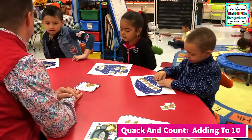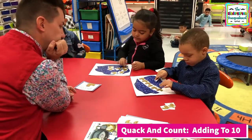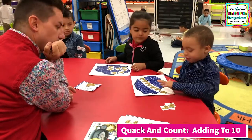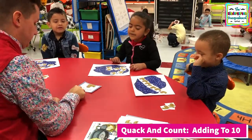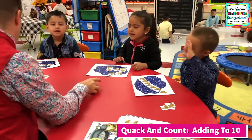All right, how do we add? Put together and count. All right, count. One, two, three, four, five, six, seven. One, two, three, four, five, six, seven. Let's read. Five plus two equals seven. Very good.